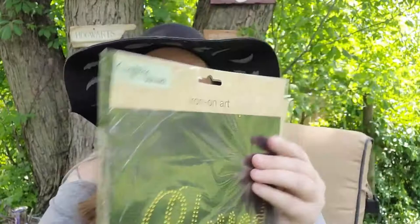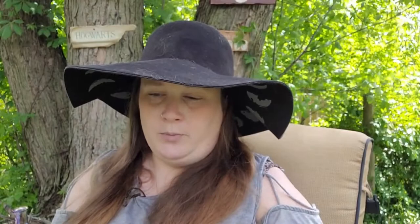I also found this gorgeous sticker — it says 'Go green, everywhere safe, always removable, repositional' — and it features a dream catcher design. I thought that would be beautiful artwork for a Book of Shadows.